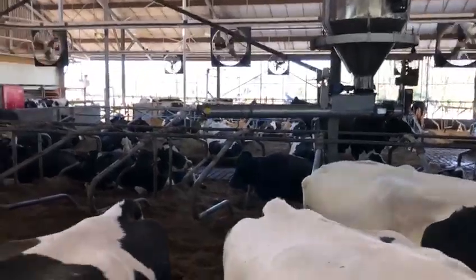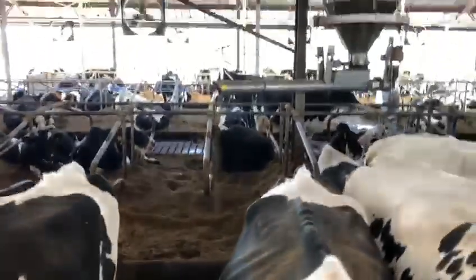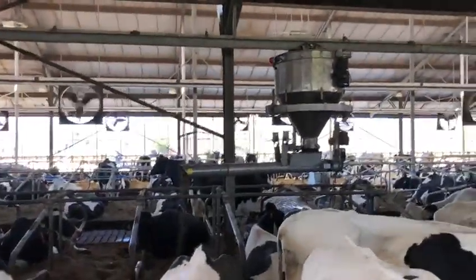It fills the middle of the bed. Daily fresh bedding — worth watching. Nice machine.